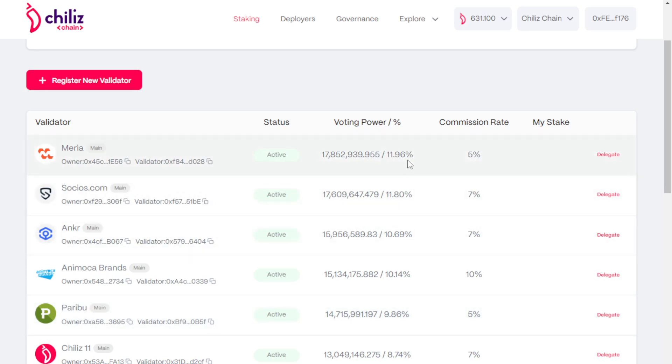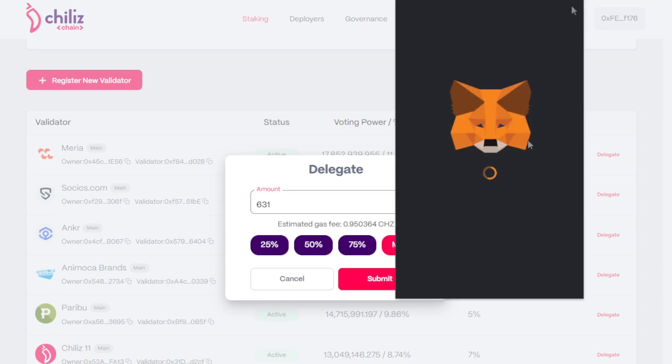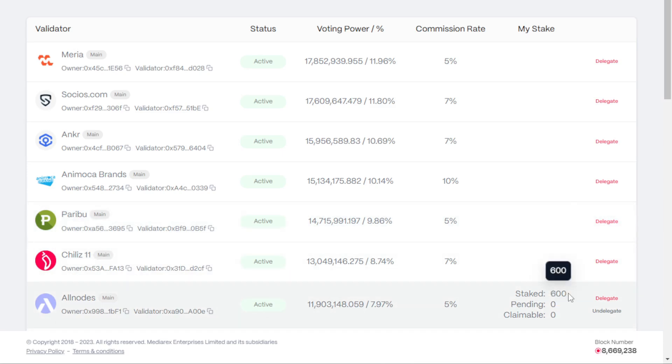The choices are listed with the top choice already owning the largest voting power. For that reason, it might make sense to contribute to a lower node, so long as we don't incur higher commission costs. We'll take the final option and delegate our stake there. We could select the max amount, but that won't leave much in our wallet for gas — we don't even have enough gas to process the transaction if we deposit all of it. For that reason, we'll go with a round number of 600 CHZ, leaving the remaining 30 or so CHZ in our wallet for gas. Selecting submit requires signing again with our wallet; we select confirm. Once deposited, we can see within the dashboard our current staked amount, any pending rewards, and any claimable rewards, which will begin to accumulate as time goes on.